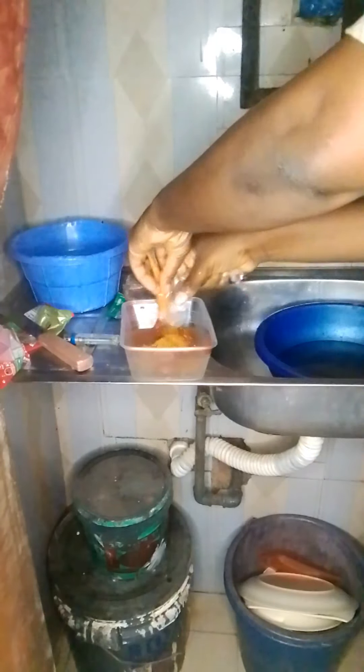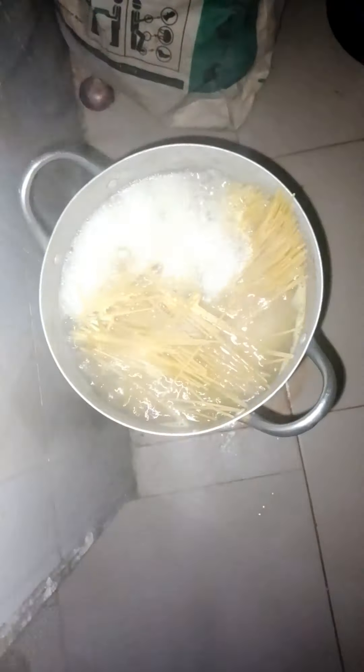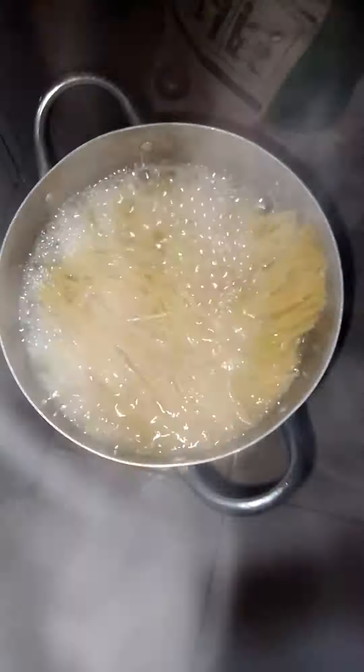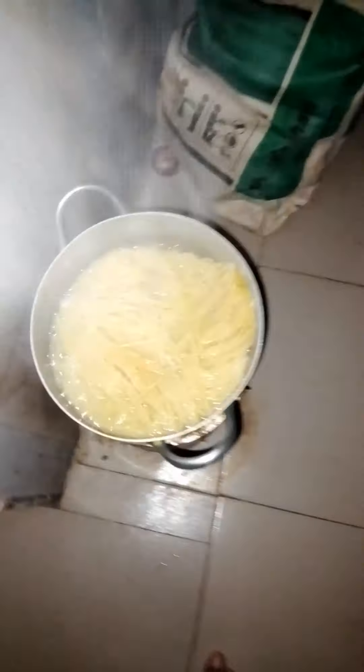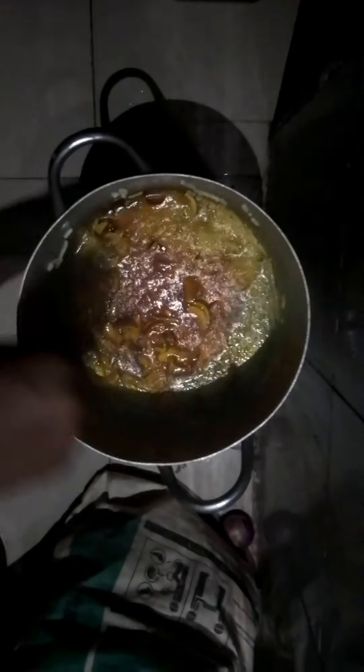I'm going to prepare it through. Then I went back to check on my spag — the spag was open but not yet ready. After some time, I added a little water to it again because I noticed the spag wasn't done yet.